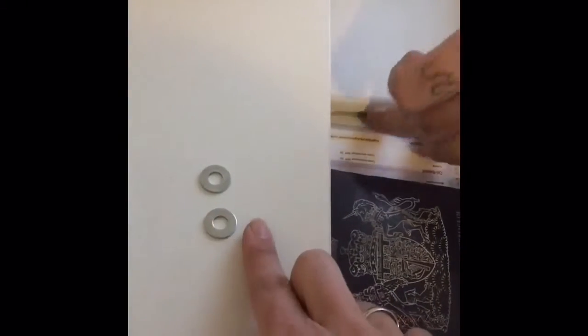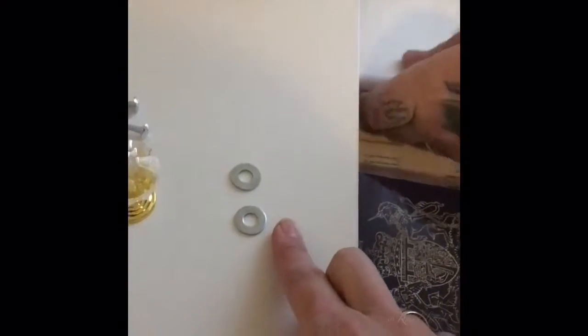So these are — the thing came only with these two, but then these are — what do you call it — the washers? Yeah, see?